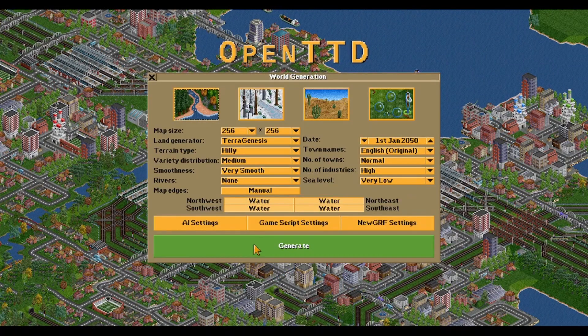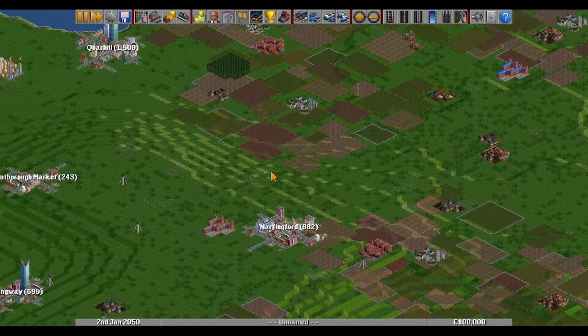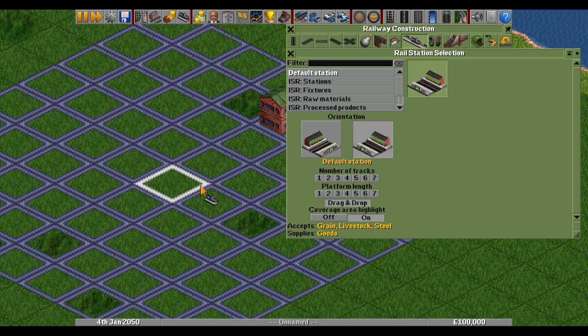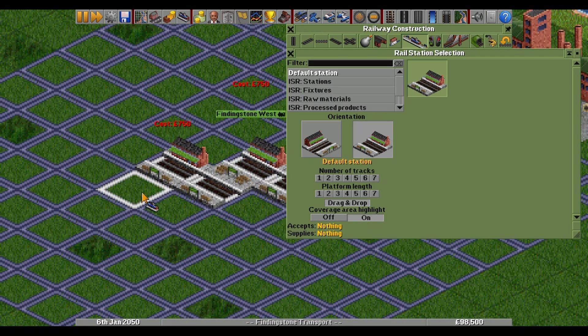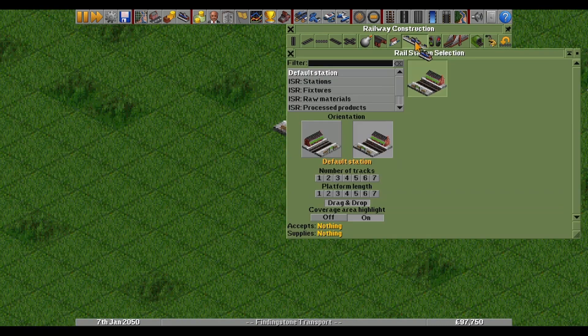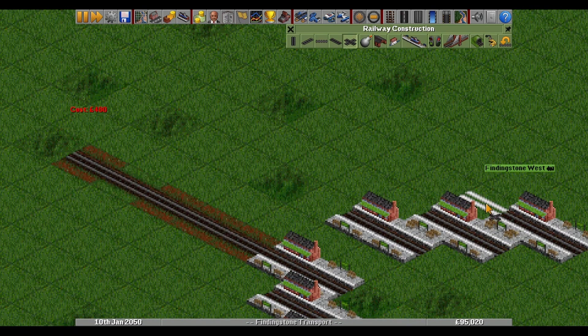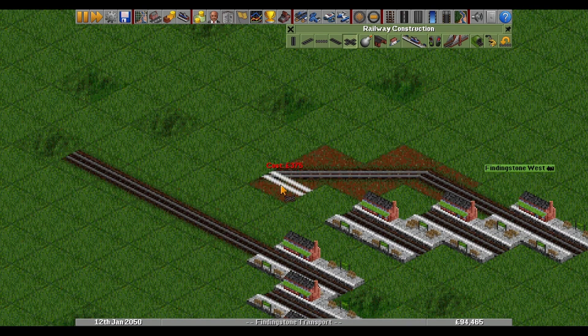Alright, let me show you how to build the famous beer opener station. Make sure it is in the catchment of the industry. Connect these while holding control, and you will start with the entry.